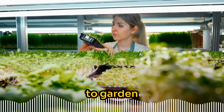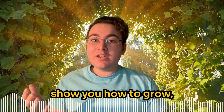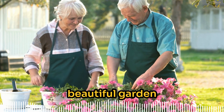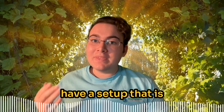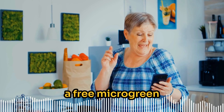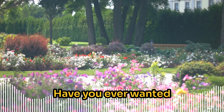Are you looking for an easy way to garden without the hassle of weeding? In this video I will show you how to grow microgreens indoors — perfect for anyone who's over 50 who wants a beautiful garden with minimal physical effort. You'll learn how to have a setup that is low maintenance and get started today with these simple tips. Watch till the end for a free microgreen beginner guide.